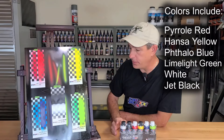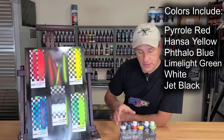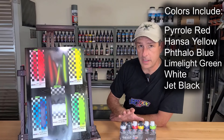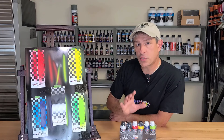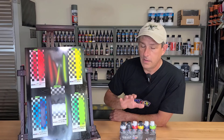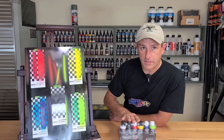These are designed for coverage. It has an acrylic urethane system already in it, so the need for the 4050 to make it an acrylic resin is not needed. Being it's already put in there, just like what the 4050 does to the regular Wicked Colors, it makes them extremely durable — mar resistant, scratch resistant — so it makes a very durable paint.